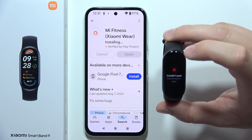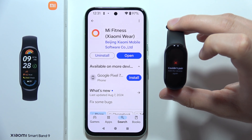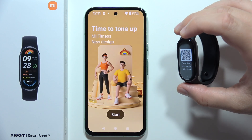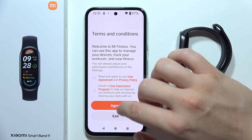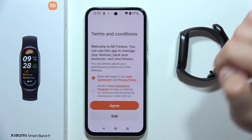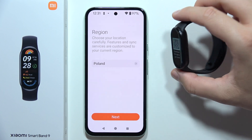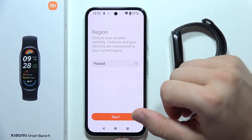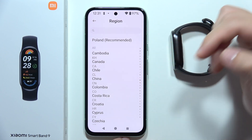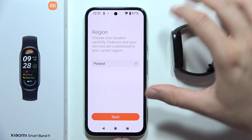As you can see, I got some kind of pairing request even though I'm not pairing this one, so let's remove it. Now let's open the application. When you open it for the first time, you have to accept the user agreement and privacy — click Agree. Now you will have to choose your region, and this is very important.